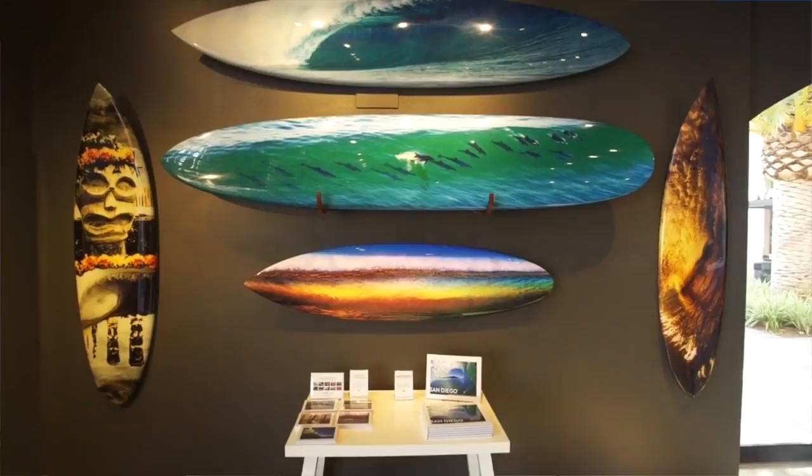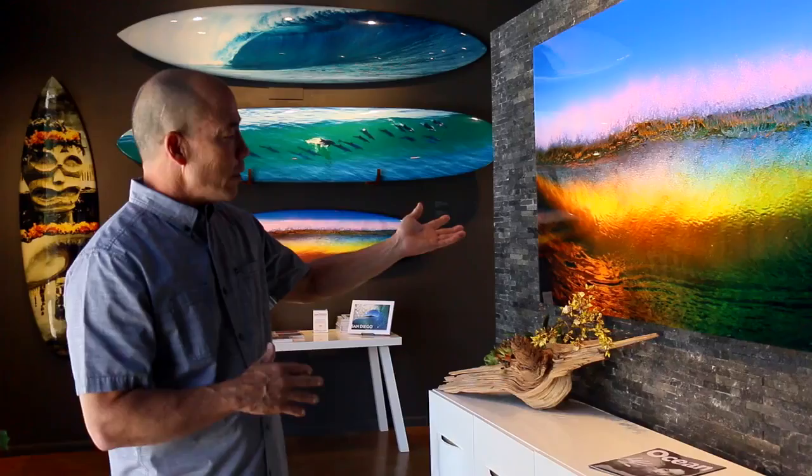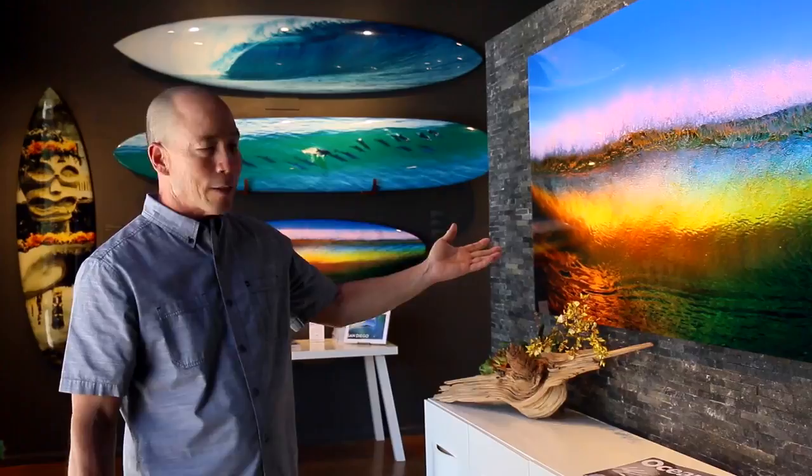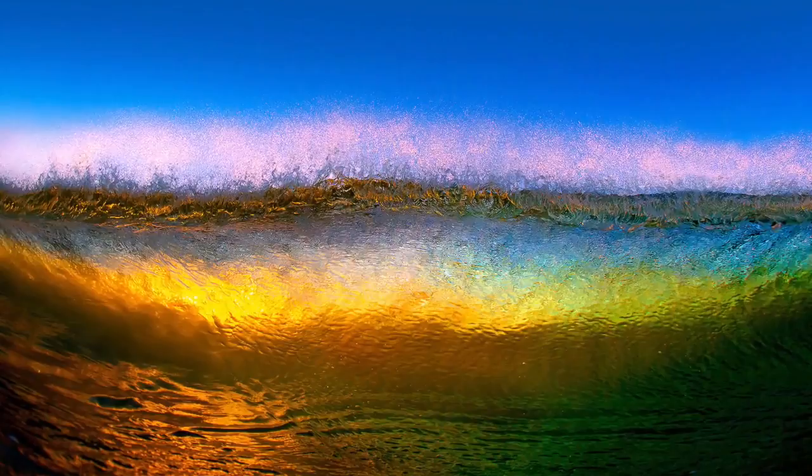I'd like to show you some of those pieces. The one thing we do is we start with what I think is a really good image. Certain images fit better on boards than others — some fit perfectly. This image here that we have in the front of the gallery is called Wave Abstract. It was shot of a sunset through a breaking wave in Solana Beach, and a client wanted to see this on a surfboard and it looked amazing.